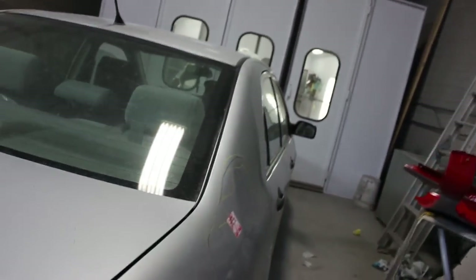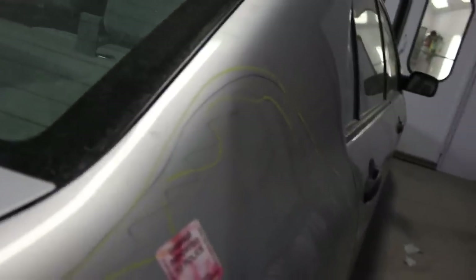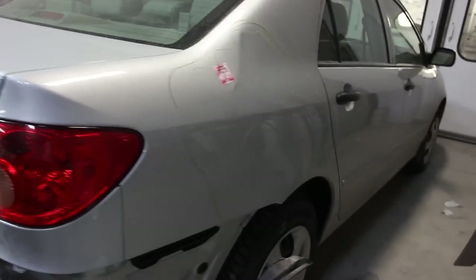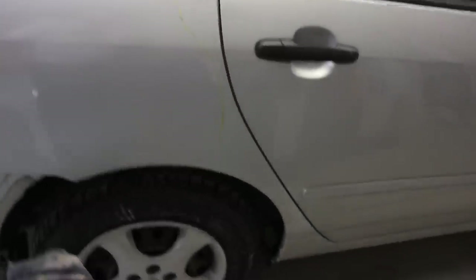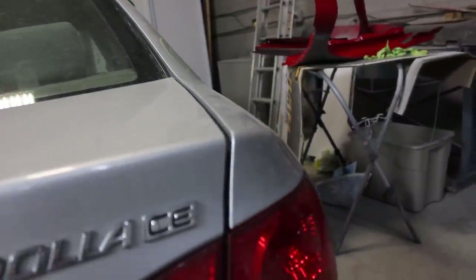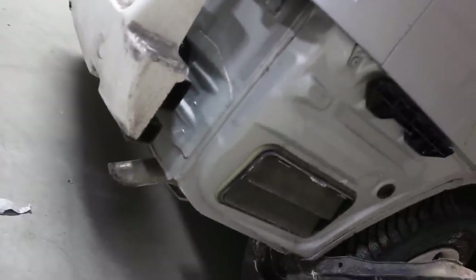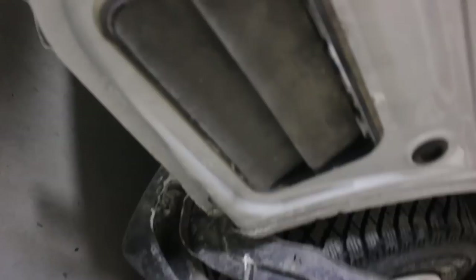With unibody cars — unlike the Jeep with its full frame that we can replace — when they get whacked in the back, the corridors tend to buckle and the panels get pushed ahead. You'll see smaller gaps along the door edge, the corridor looks pushed in, and the deck lid gaps won't line up — those are the first visual indications of severe structural damage. So we're going to be replacing that quarter and pulling the frame. The right side is caved in, so we'll pull that out and put on a new quarter — that's what happens in a high-impact unibody collision.